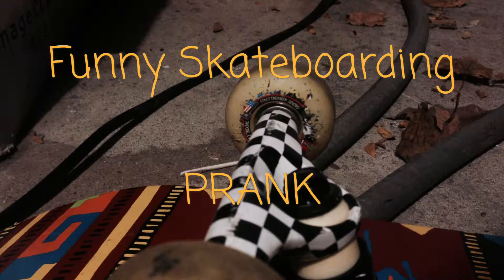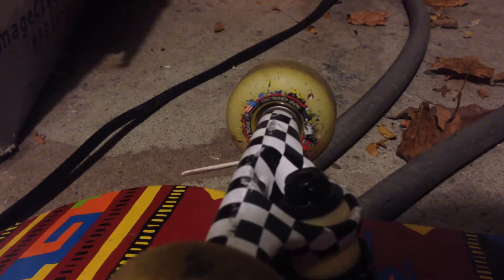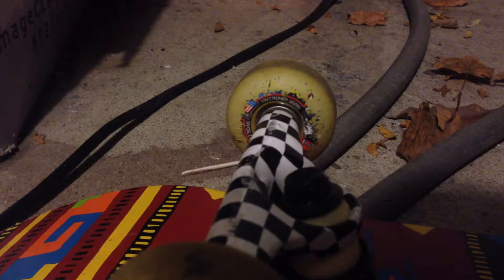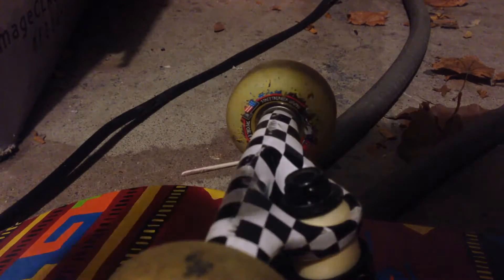Hey guys, this is a funny skateboarding prank. I hope you guys liked my accent there, but yeah, this is like a skateboarding prank. I thought I want to do a prank video, but I want to keep it related to skateboarding, so I want to do this funny skateboarding prank. So what you're gonna want to do...